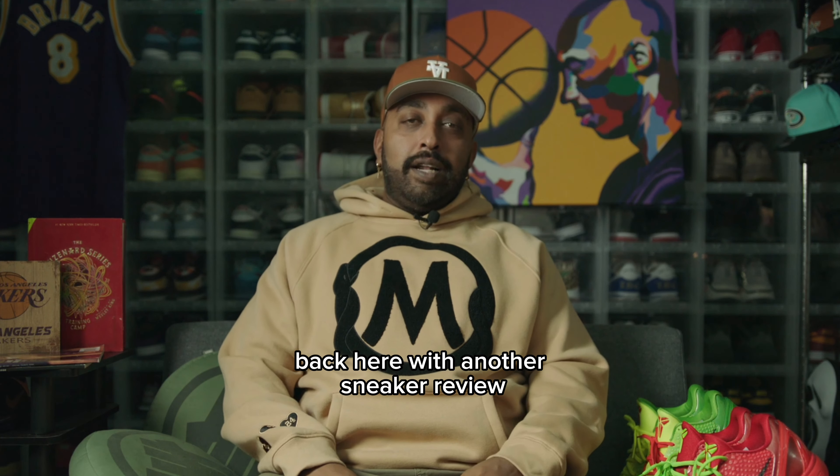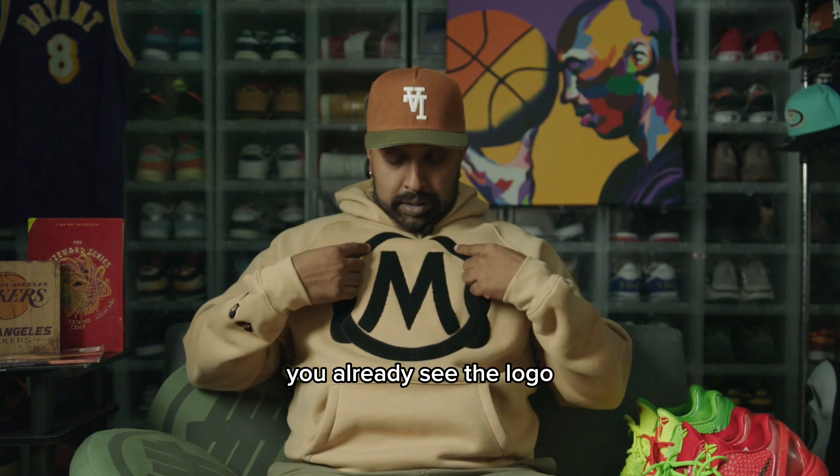What's up y'all? Arrogance back here with another sneaker review. You already see the logo. Let's get into it.